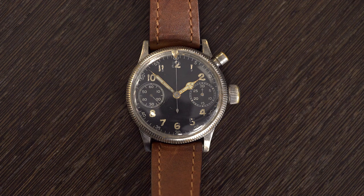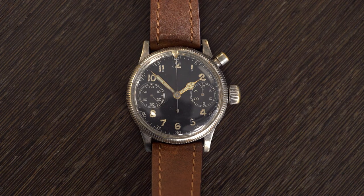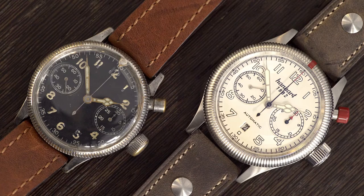In the 1930s, Hanhardt started to produce wristwatches as well. The first movement Hanhardt produced in-house was the Calibre 40, a monopusher chronograph movement. We decided to redo a monopusher chronograph based on the historical model.